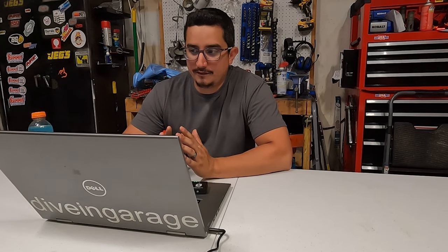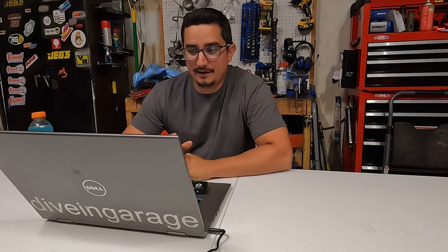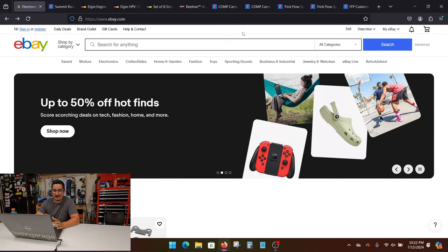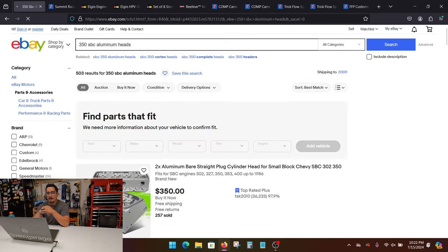I'm going to address all the questions I've been getting over the past year dealing with eBay heads — assembling them, picking them, the whole nine. We're going to jump right into eBay and find us a set of heads. What I'm going to type in here is '350 small block.' Look — small block Chevy aluminum heads. I'm going to tell you right from the jump: if you see anything that's assembled, ready to go, ready to drop on your engine, that's not it. Don't buy those.